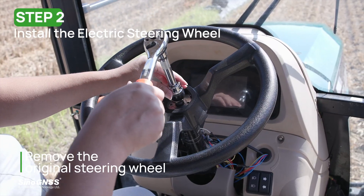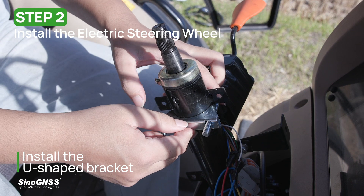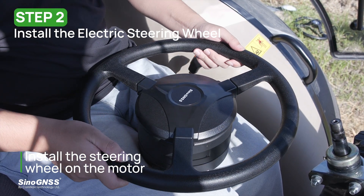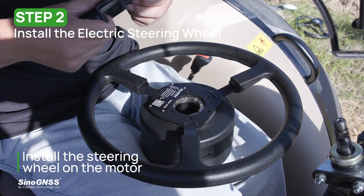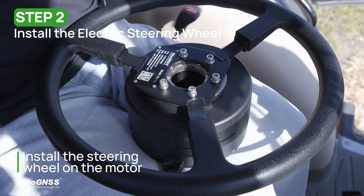Step two: install the electrical steering wheel. First, remove the original steering wheel and then install the U-shaped bracket. After that, lift the cover of the steering wheel, align the motor and the steering wheel, and connect them with screws. Don't forget to put back the steering wheel cover.